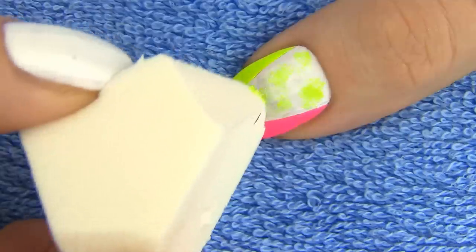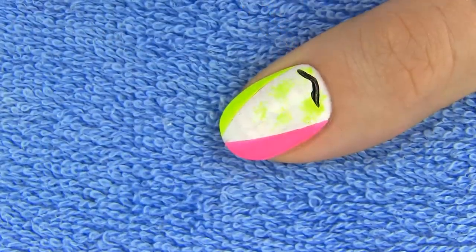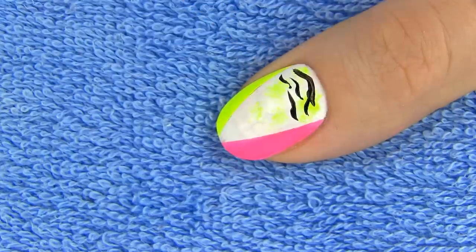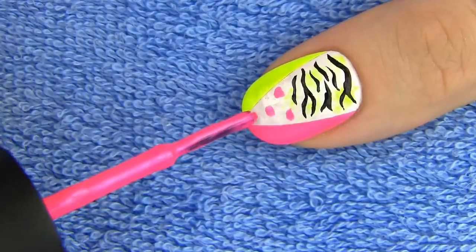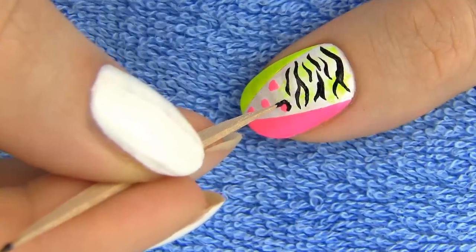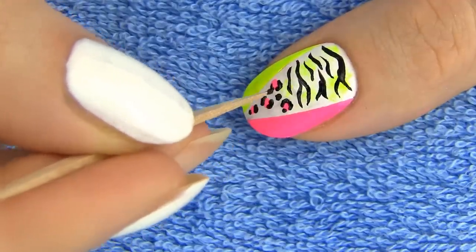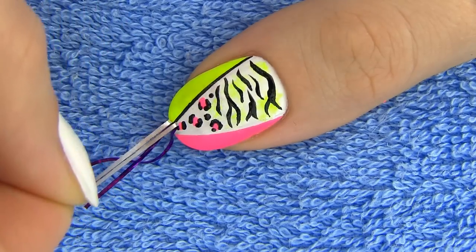Next make some yellow patches on the upper half of the white triangle and draw some zebra wavy stripes — that's actually my first time ever doing a zebra print and I love how it looks. On the bottom half we are making the leopard print, so start with a few pink spots and outline them with black brackets and C shapes. To finish the design draw two thin black stripes on the edge of the white and neon colors.